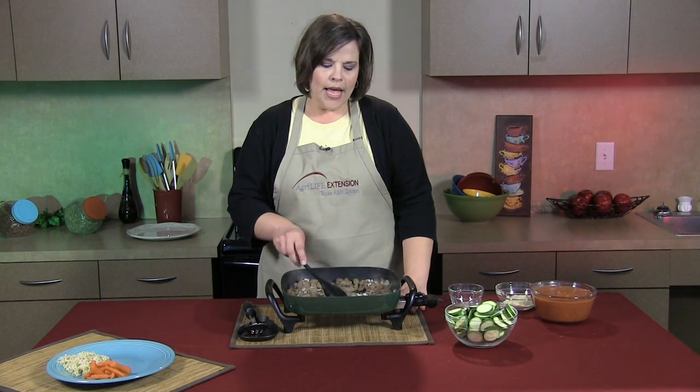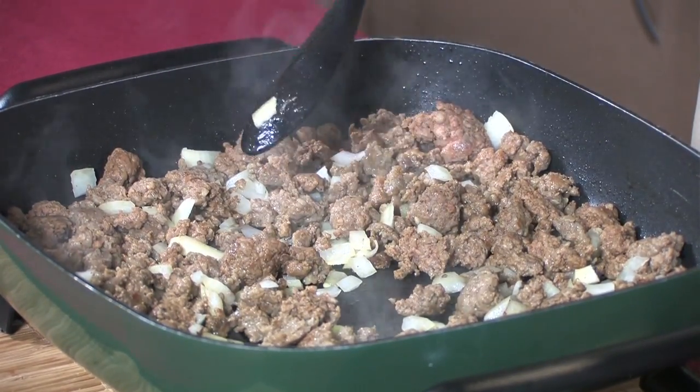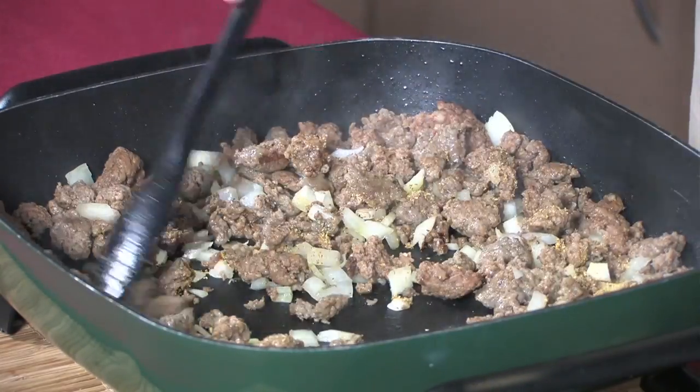First, we have half a pound of light pork sausage and half a pound of 90% lean ground beef. I've sauteed those together with one cup of onion. Now I'm going to add a half a teaspoon of garlic powder.